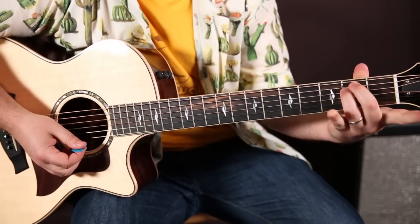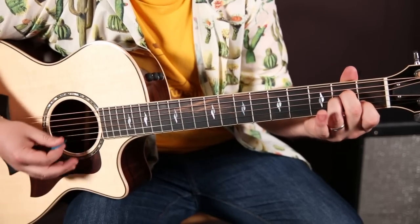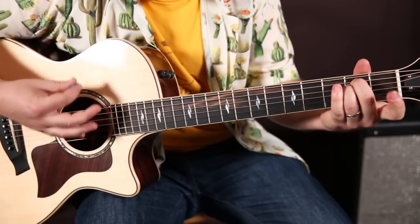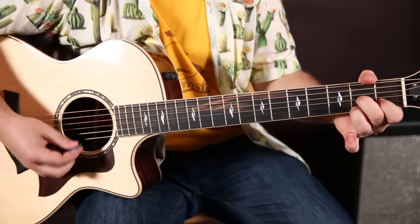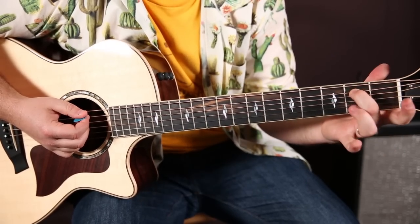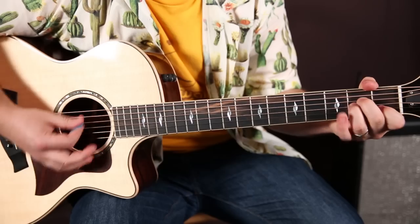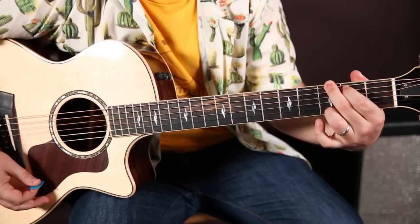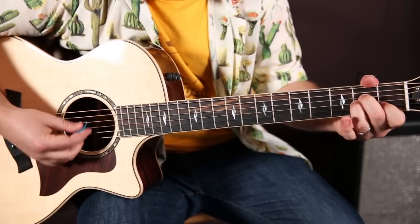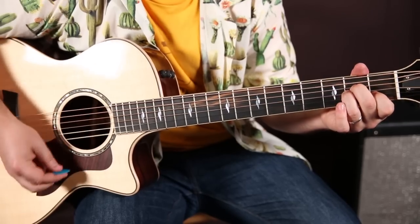And it goes like this: F to E minor. F, E minor. A minor to D7. A minor to D7. So once again: F, E minor. A minor to D7. F again. Now instead of E minor, it's E7 — second fret there, first fret on the G string. E7 that second time to A minor. To G. And that whole sequence: F, E minor, A minor to D7. F, F to E7. A minor. G.